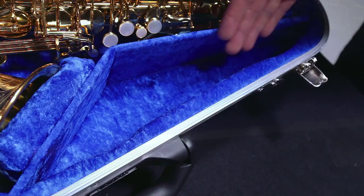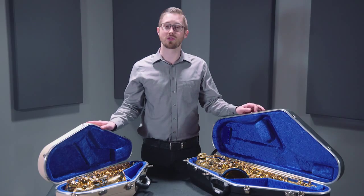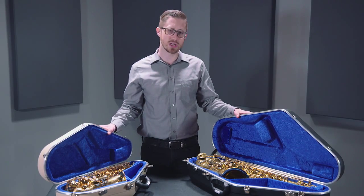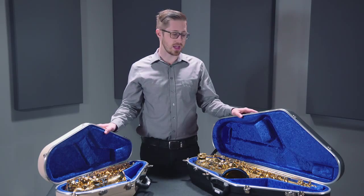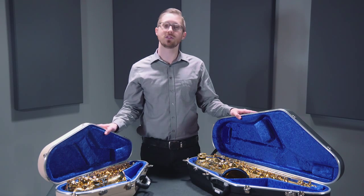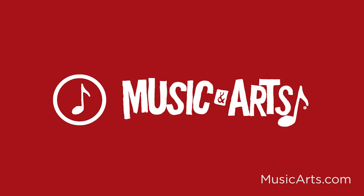Each case features an accessory space for any kind of cleaning supplies, mouthpieces, or anything else you might be carrying. Each case also comes standard with a shoulder strap — very easy to carry around, very lightweight. I'd recommend this for really any musician, but especially the musician on the go. Again, these are the Hiscox Pro 2 series cases for alto and tenor saxophone.